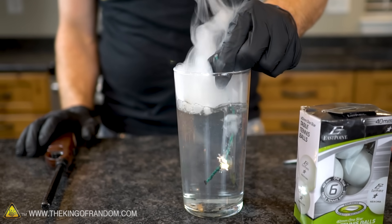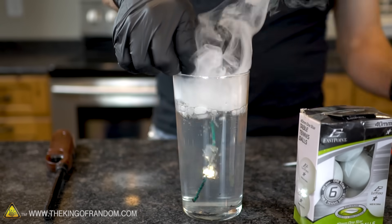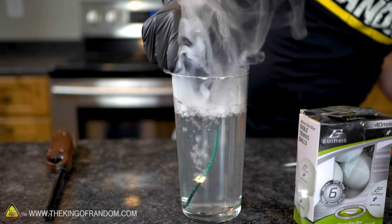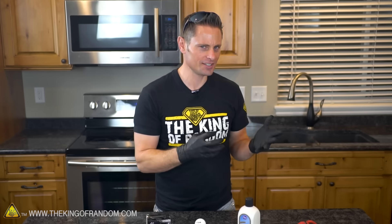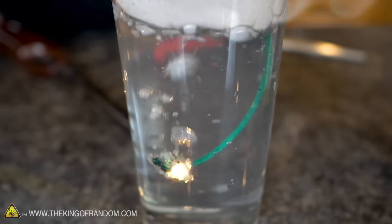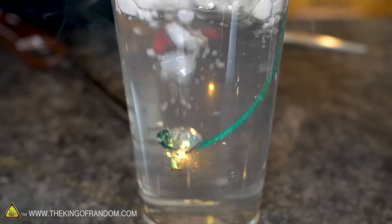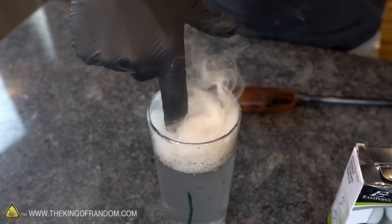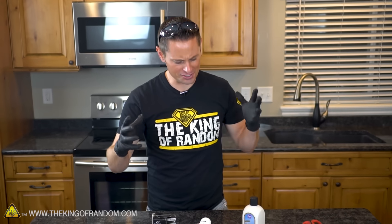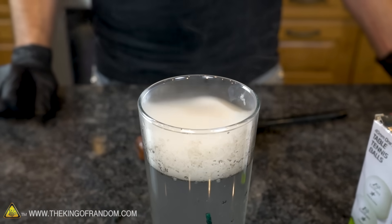Seriously — apparently it burns underwater. That's no good. This is really interesting because last week when I was testing this experiment all the fuses I put in water went out completely. But today they all seem to be burning just fine. I've tried four different fuses and all of them burn underwater. So the results seem to be very inconsistent, but that's okay — we're gonna go ahead and make nitro lacquer anyway because it's a really cool experiment and just because we can.